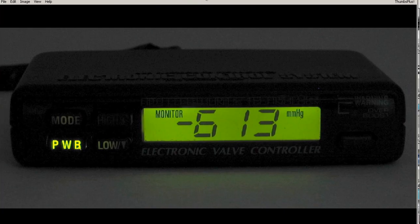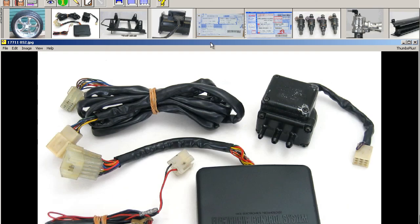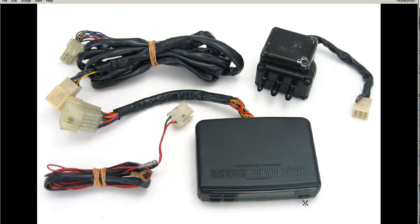And here is the controller as it displays at night. So that's the EVC — Electronic Valve Controller by HKS of Japan. Thank you.